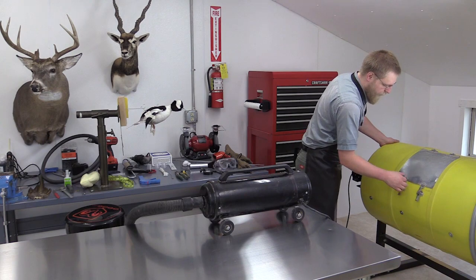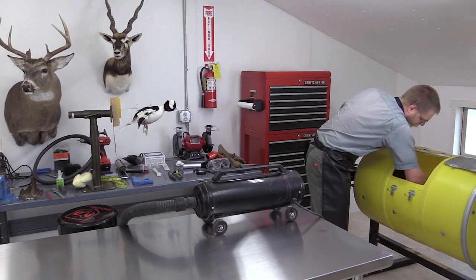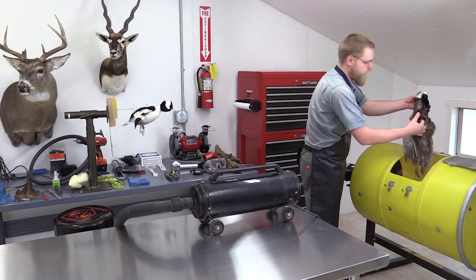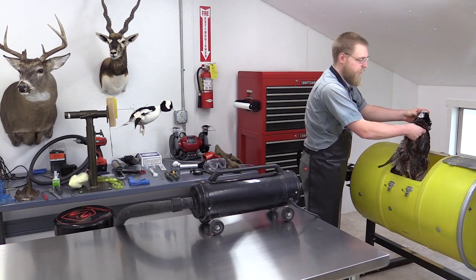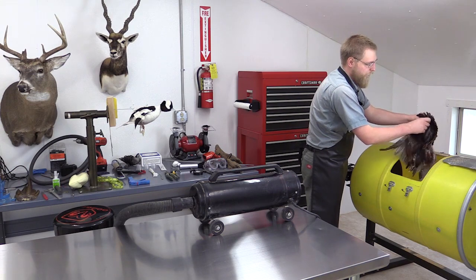Now that our bird is finished tumbling, we want to take it out and shake off all the excess corncob grit — shake it right back into the tumbler. It's about three-quarters dried, and that's as much as you want to dry it in the tumbler. Otherwise the feathers might have a matted look. You always want to finish the drying process with either a hair dryer or a bird blower.